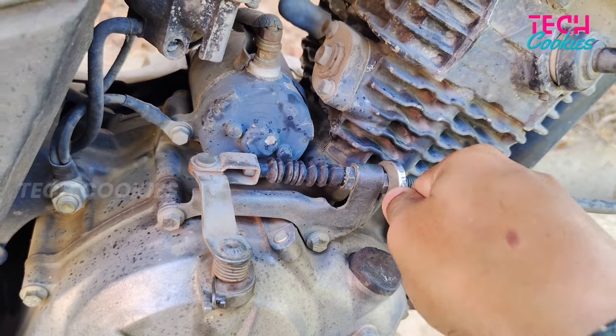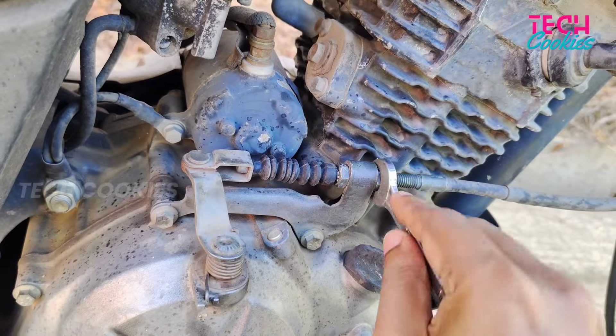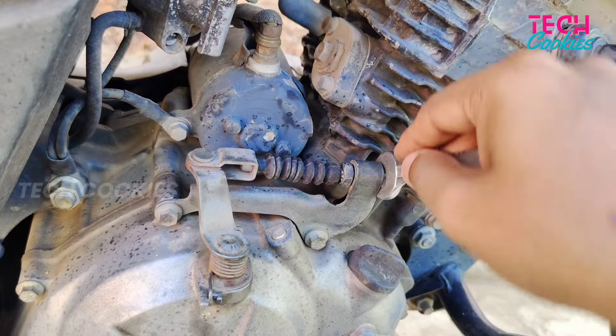If the right side is loose and the left side is tight, it will feel lighter and loose. If it is correct, we can set it. If it's not tight, we can adjust and set it properly.